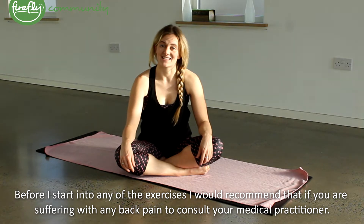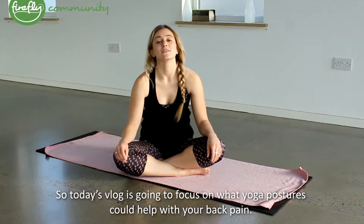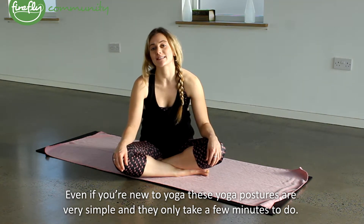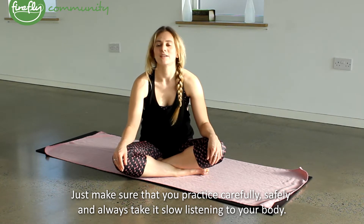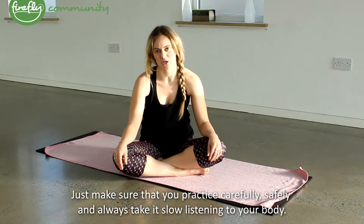Before I start into any of these exercises, I would recommend that if you're suffering from any back pain that you do consult your medical practitioner. So today's vlog is going to focus on what yoga postures could help with your back pain. Even if you're new to yoga, these yoga postures are very simple and they only take a few minutes to do. Just make sure that you practice carefully, safely, and always take it slow, listening to your body.